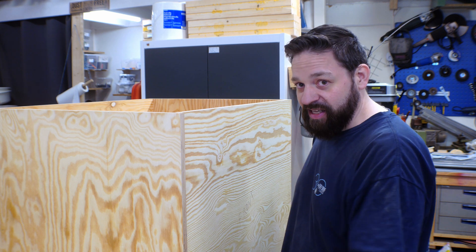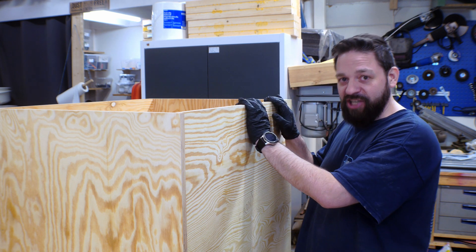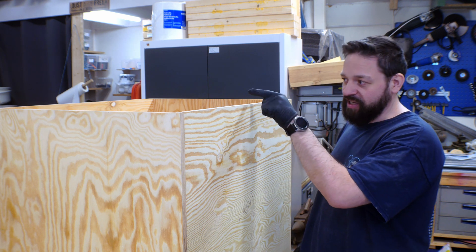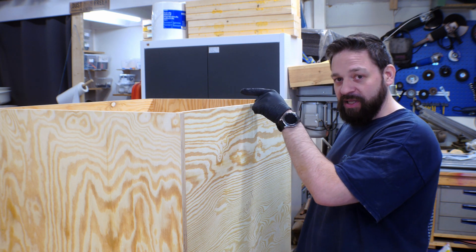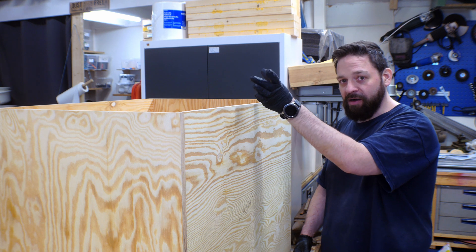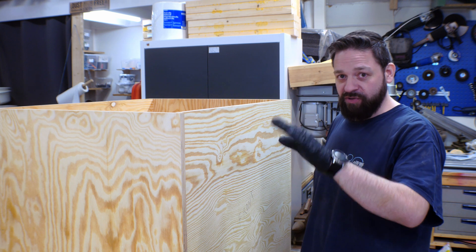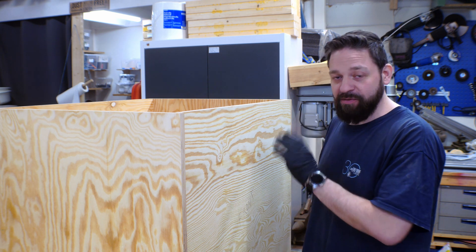Now I have the measurements I need to make a jig for my handheld router. I'm going to make the jig so that I have the center point up here, and a board down the exact length I measured in the model, so I can make the curved slot exactly in the right position.